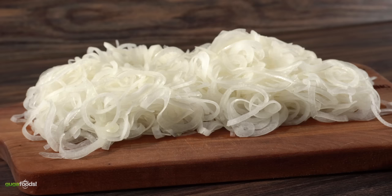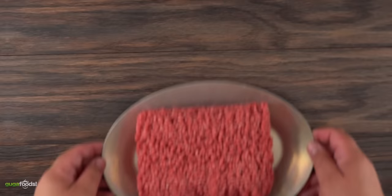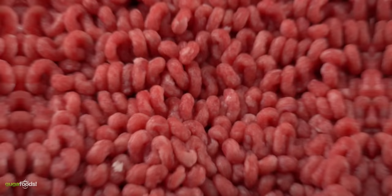Once I was done cutting all of my onions, this is what I was left with. As you can see they are so thin it's even hard to distinguish what they are. Get them as thin as you can because you will have an amazing burger.